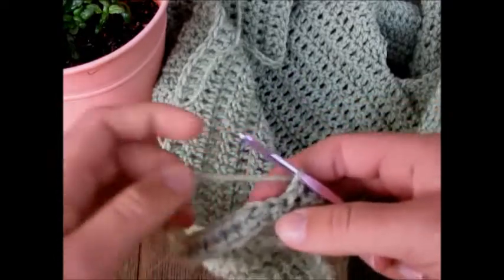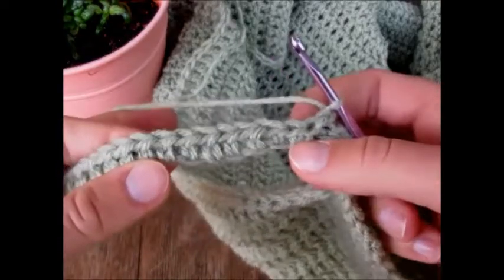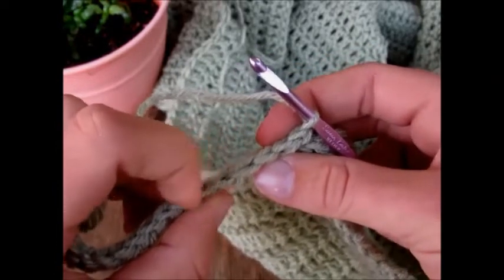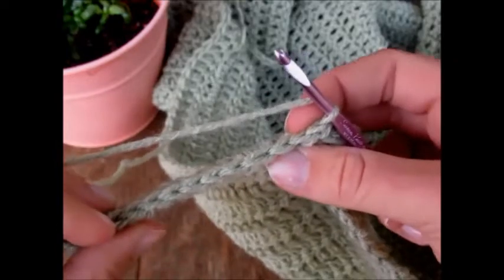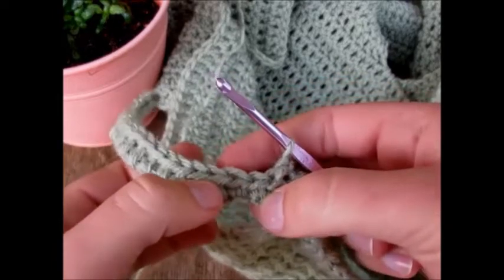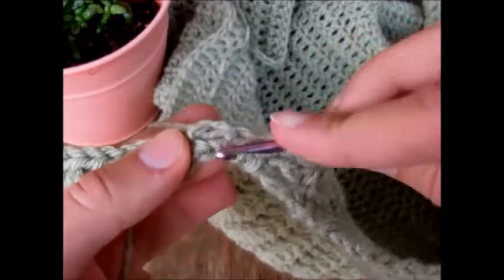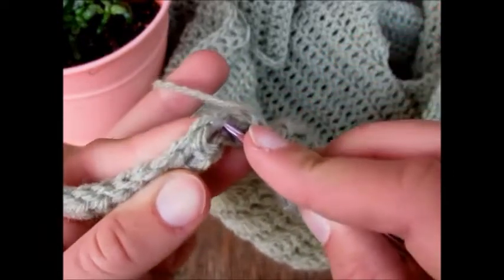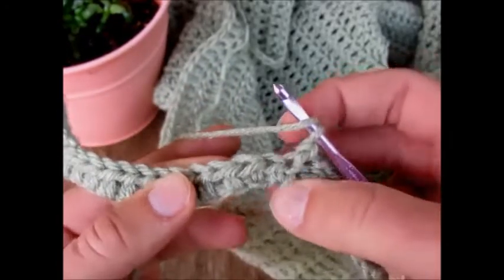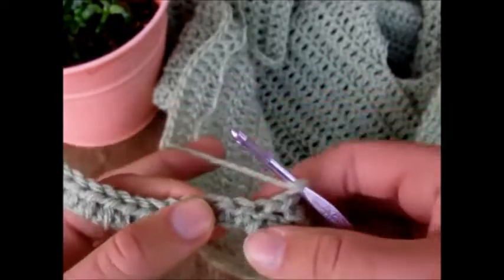Don't chain one — we'll be working half double crochets in the third loop only. To show you where that third loop is: we aren't working into the V on top that you normally work into. Instead, when you turn the work flat, there are horizontal bars across each stitch. I'll insert my hook into one to show you — that's the third loop. It's not the two loops on top; it's that horizontal bar when you turn it.